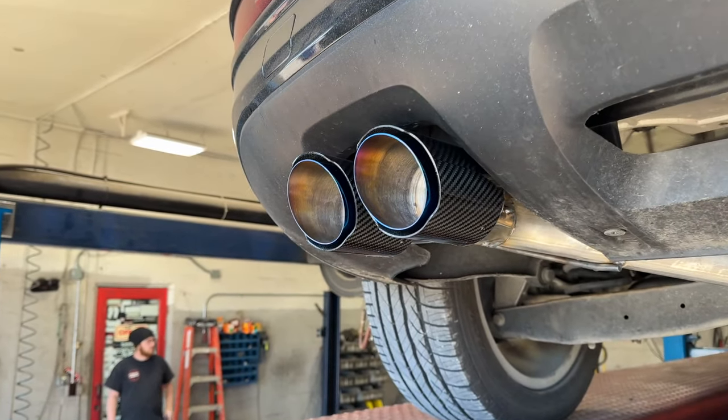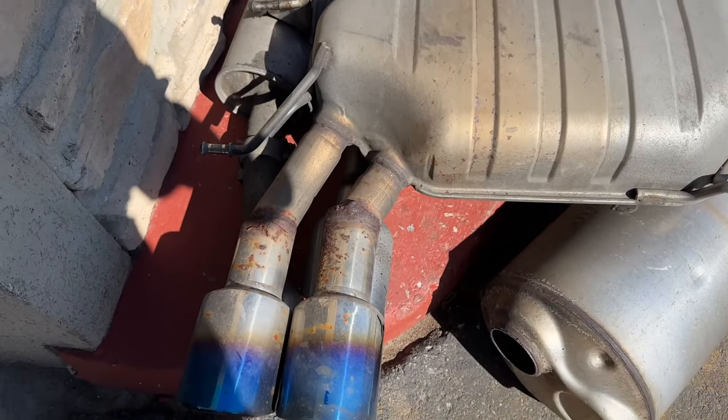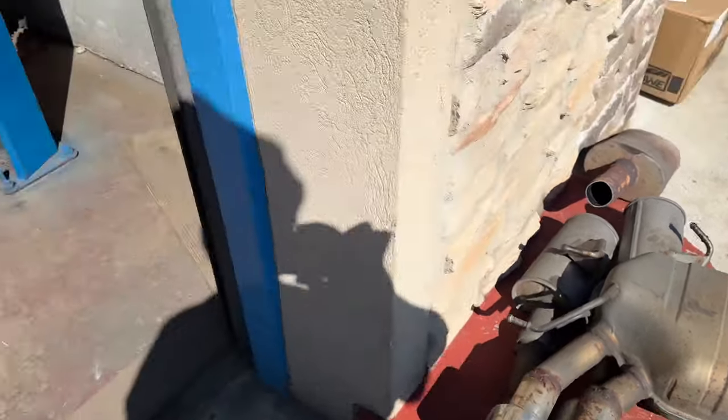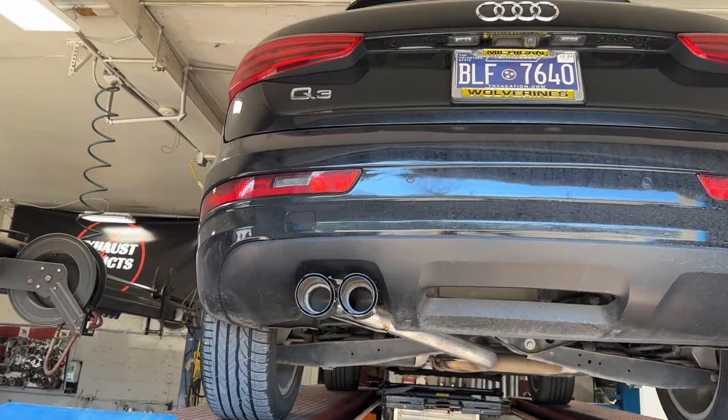There'll be a link in the description for it. There's the stock muffler that was on it right there — huge. We took it off; he had some aftermarket tips on it that we took off too. I just gave it an impression, so stay tuned guys, we're going to let you guys hear it.